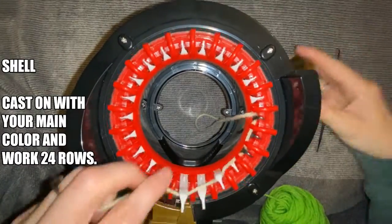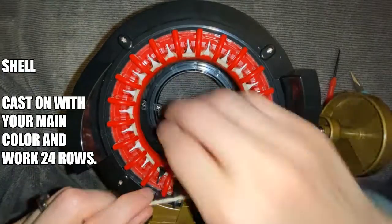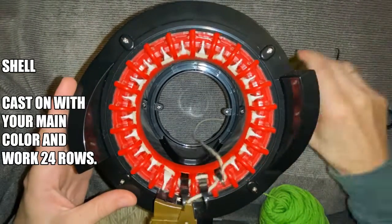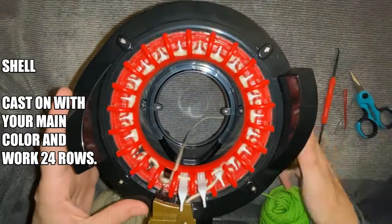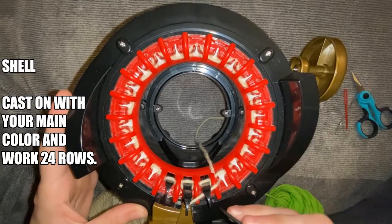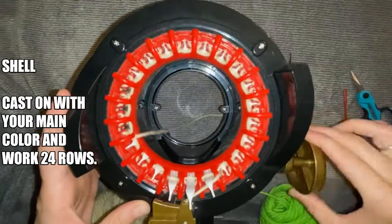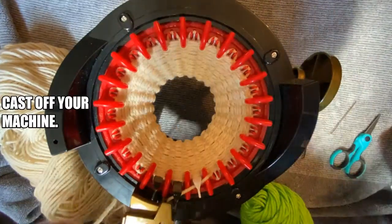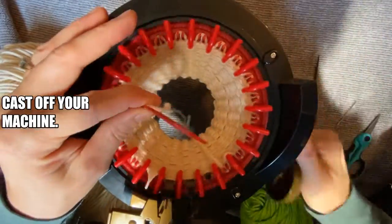Let's begin by making the shell. Cast on with your main color of yarn and work 24 rows. Once you have completed all 24 rows, cast off of your machine.